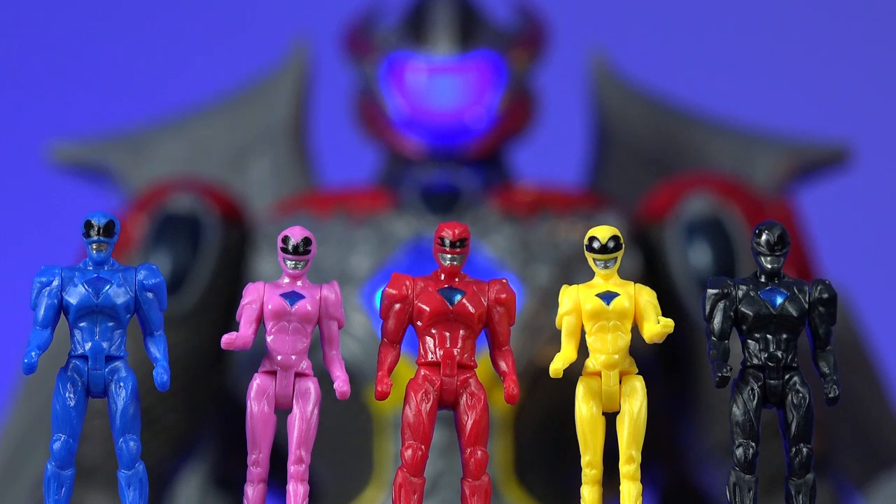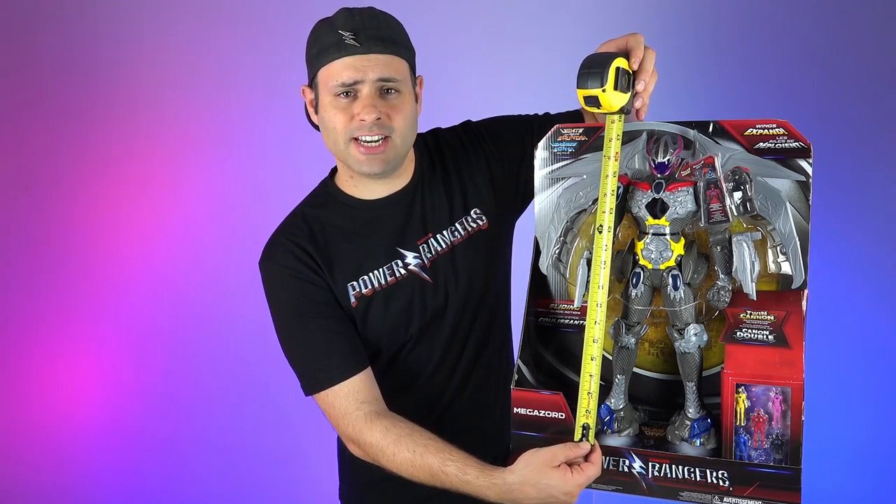It comes with minifigures — all five mini Rangers. They're two inches tall. Let's open them. He's about 17 inches tall.